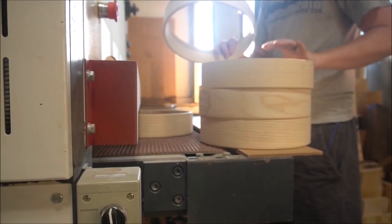The first thing that we want to do when we get a batch of tambourines is make sure that they're all the same exact size, whether that means cutting them on the saw or sending them through the time saver.